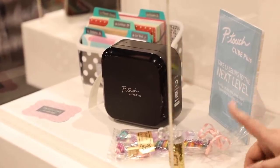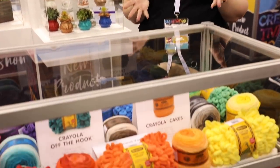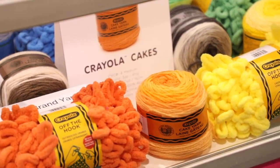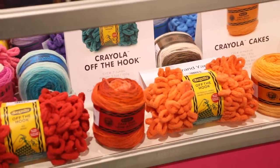This Lion Brand Crayola yarn looks amazing — look at those fun colors and the bands on it, just like Crayola crayons. I really want to create something with these new yarns; they look amazing.